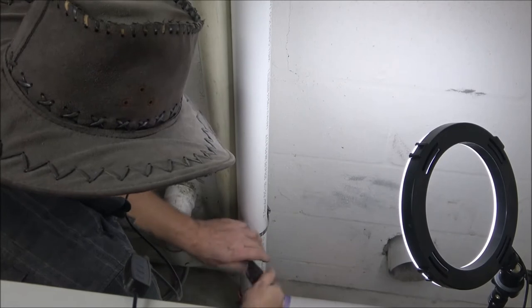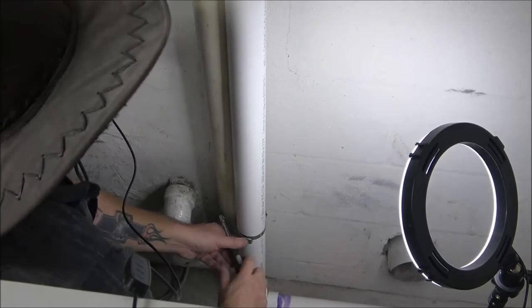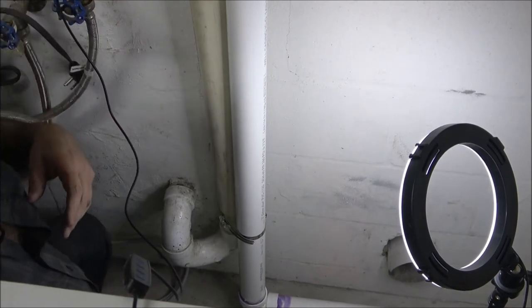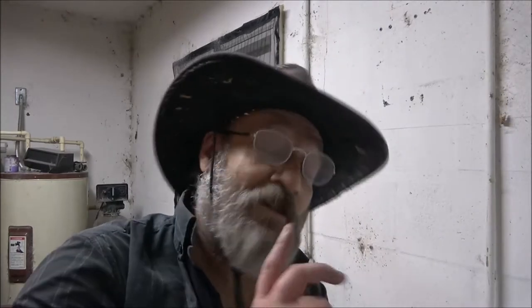We've also got to put our vent hose back on the dryer. That's good enough — that's all it needs. Then we'll turn the washer on and let it drain outside and see what's going on. First I'll show you what we're going to do outside — I'm going to put this vent tube for the dryer back through the wall, get this pushed back, and then we'll go outside and finish up.